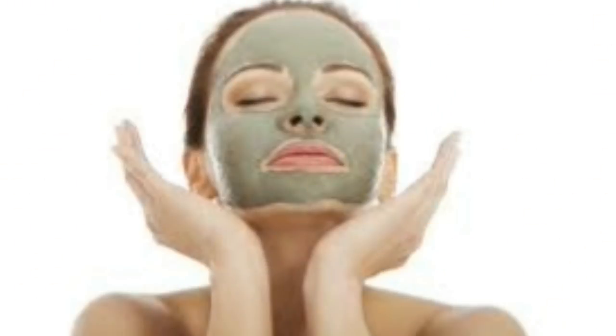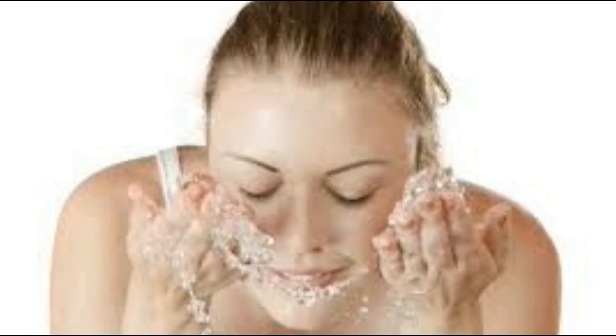After preparing the paste, you have to apply it to your face. Apply it evenly. After 5 minutes, you have to leave it for 15 more minutes. After 15 minutes, wash your face. This will give a good look and a young skin appearance.